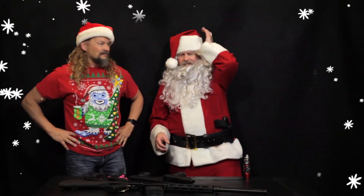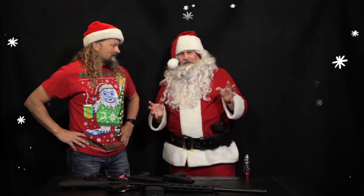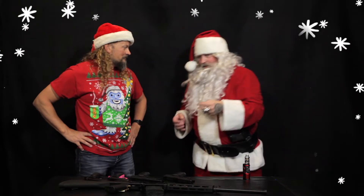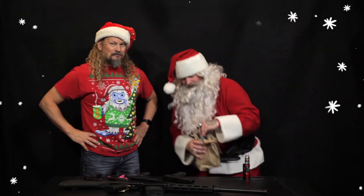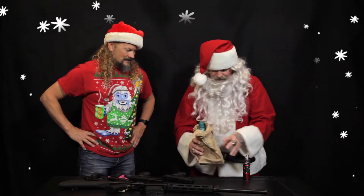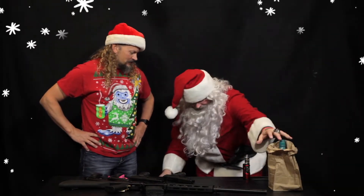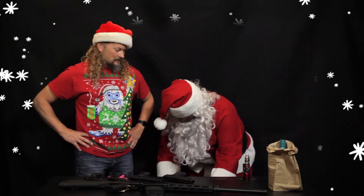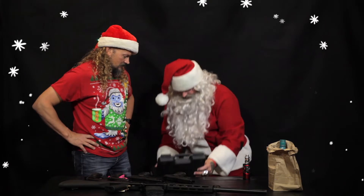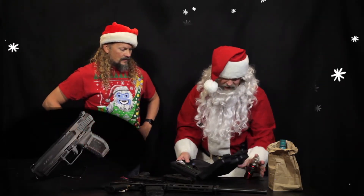I was flying around the Black Sea, just left Moscow, stopped in Istanbul for some Turkish coffee — Santa's got to do that from time to time. And coming across this — this is the Canik 9mm. Comes in a nice box with cut-out foam.